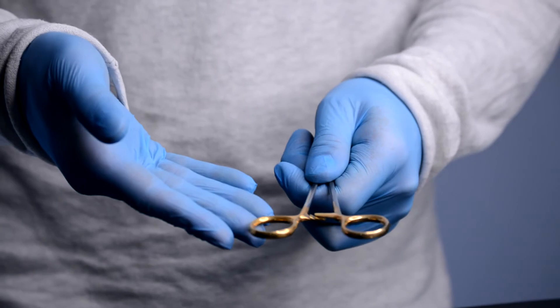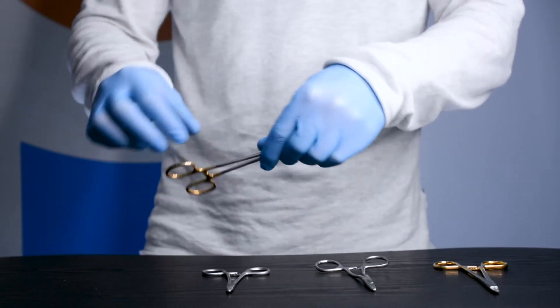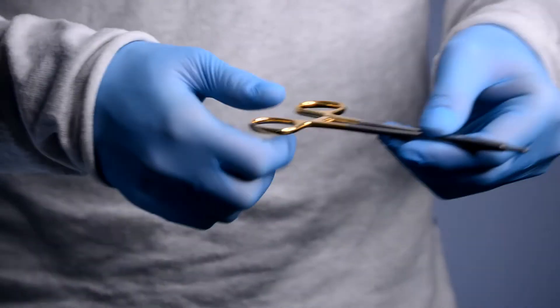The tungsten carbide needle holders feature gold-colored handles so they are easily distinguishable. They are made from high-grade medical steel ensuring durability and longevity.